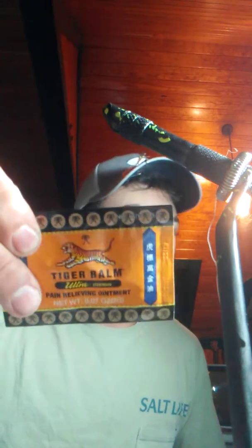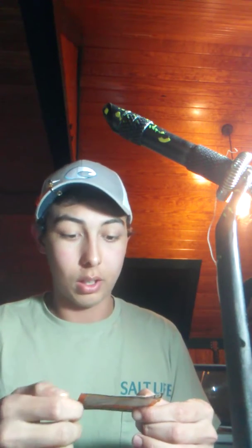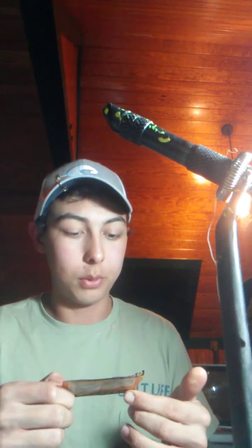This right here — I don't think there's even a price on it. It's just Tiger Balm. I think it's so if you get a cut or something, you just put it on. I've used it for bruises before.